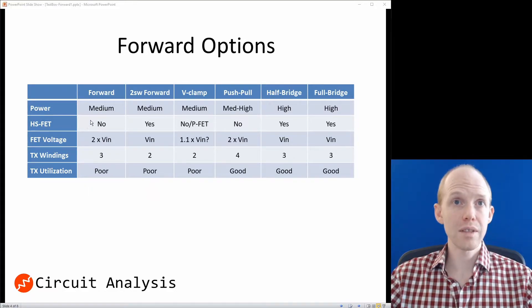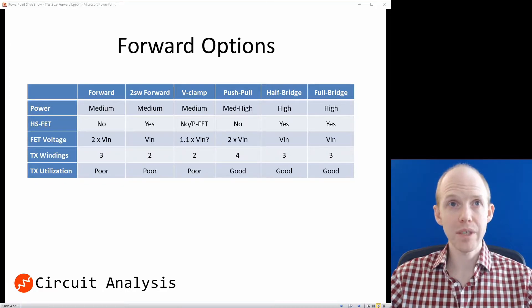Another consideration is the high-side FET. Having a high-side FET is more complicated because you either need a PFET, which is less efficient, or if you use an NFET you need a high-side driver and a voltage higher than the input. The other big parameter is FET voltage — the voltage across the FET is either one or two times the input voltage. Our input is 400 volts, which is really large, so two times basically eliminates those topologies, since you'd need at least 900–1,000 volt FETs, which would be pretty gnarly.